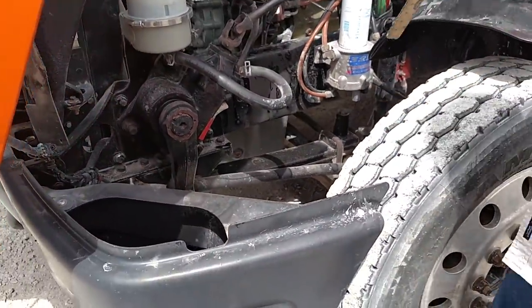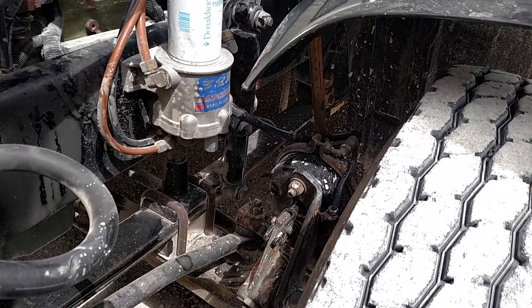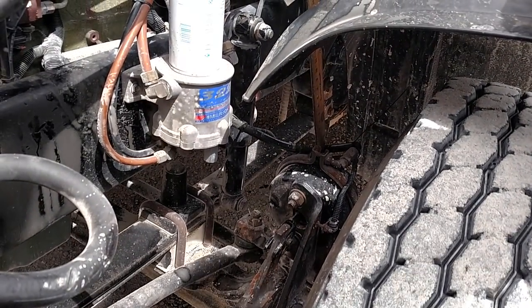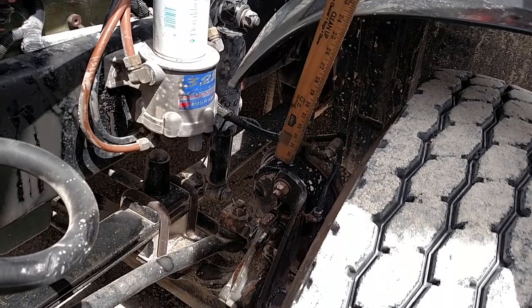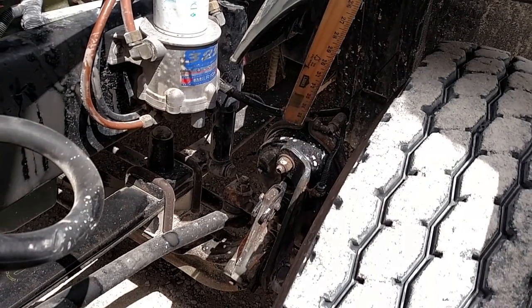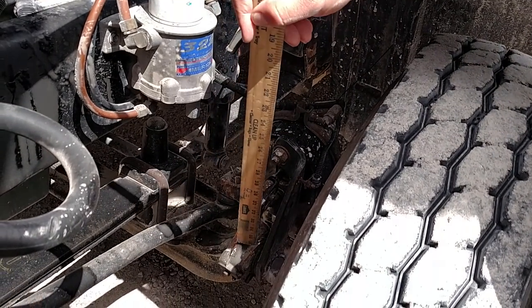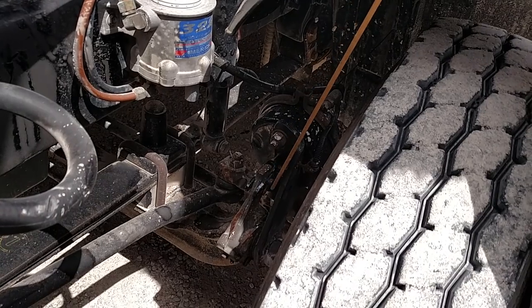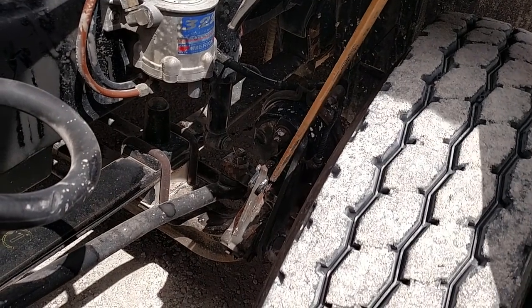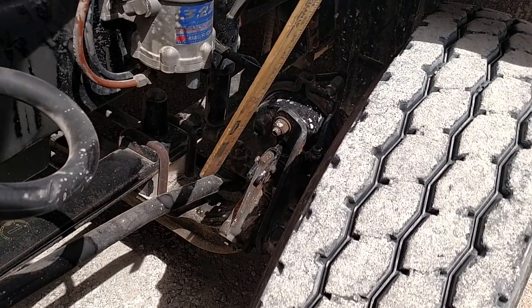Brakes. My brake hose is mounted securely. There's no abrasions, bulges, or cuts, and no audible air leaks. My brake chamber is mounted securely, not cracked or broken, no missing nuts or bolts, and no audible air leaks. My push rod and slack adjuster are in place with a cotter pin. They're not cracked or broken, no missing pieces, and should move no more than one inch with the brakes released.